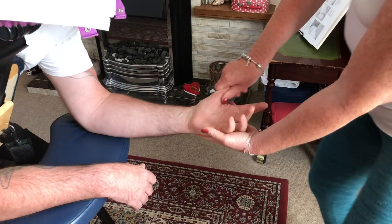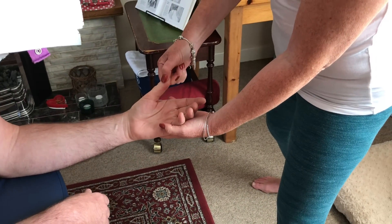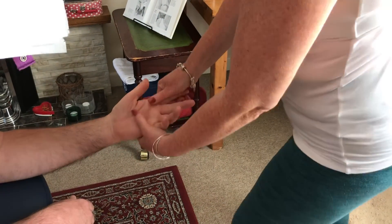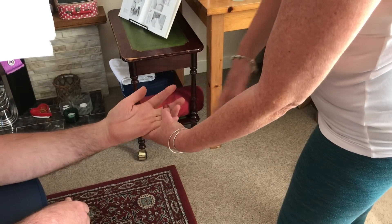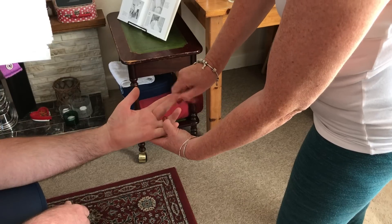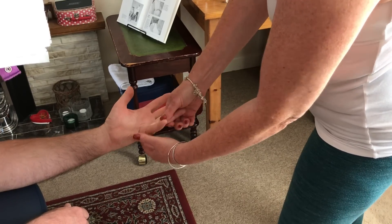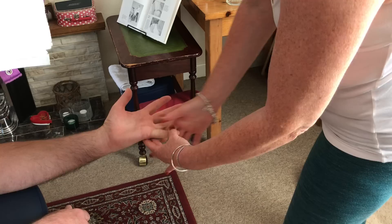And then coin rubs — rubbing the flats, the sides, squeeze and flick. Repeat for each finger: flats, sides, squeeze and flick — through all four fingers to the last one.